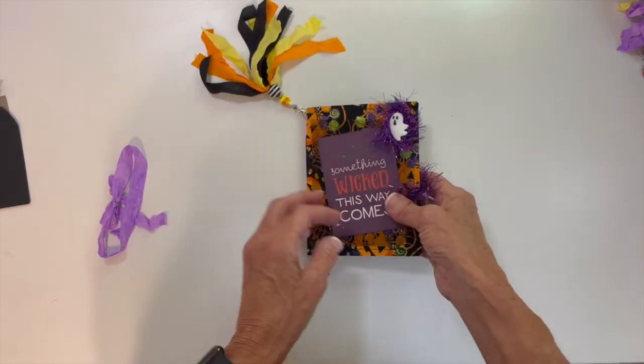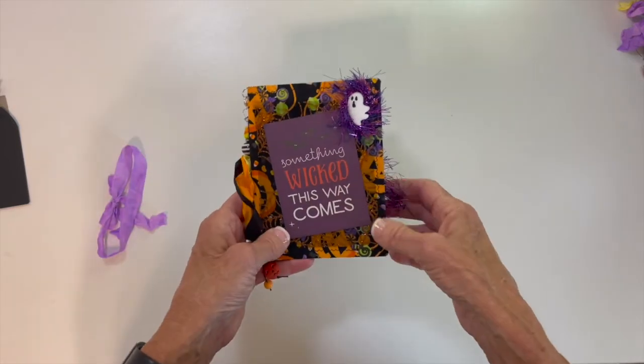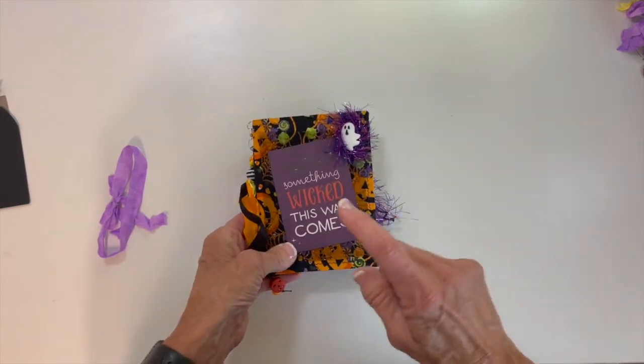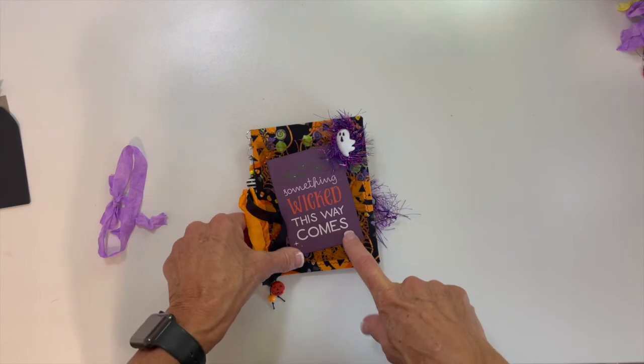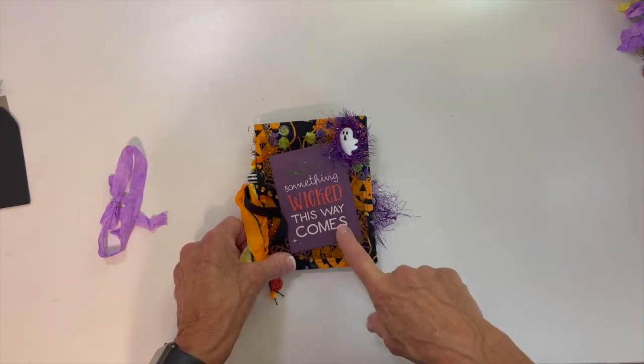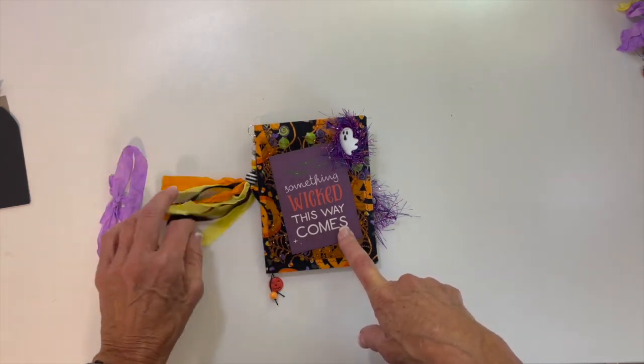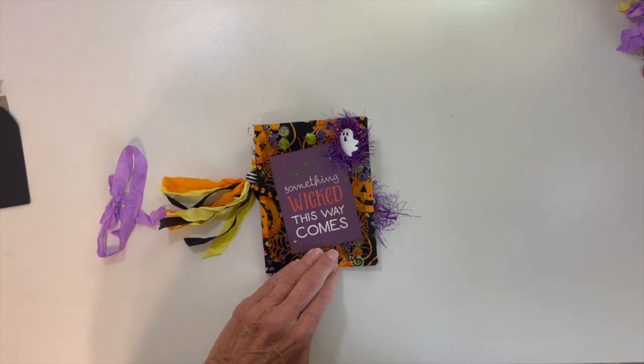So that's my little journals. Hope you enjoyed it. And I will add a hashtag for this to Sandy's 13 Frights Before Halloween 2022. Have a great day. Thanks.